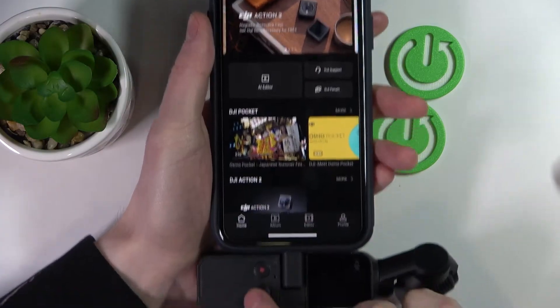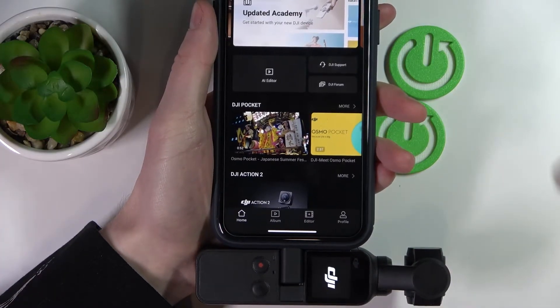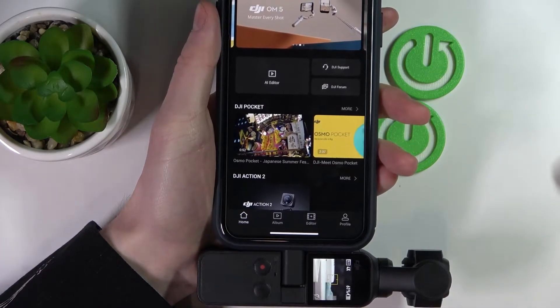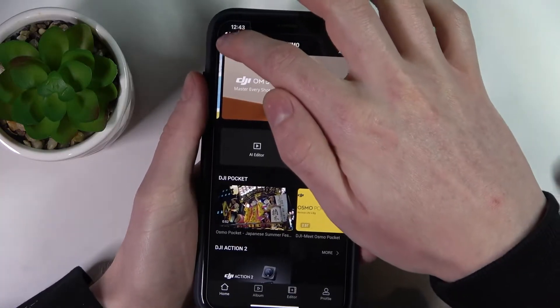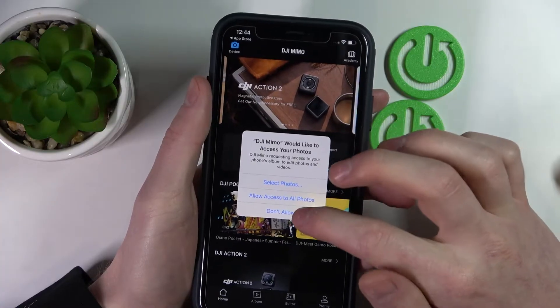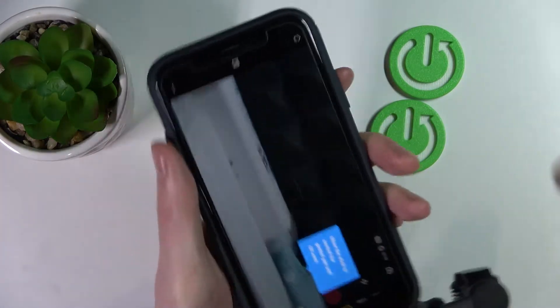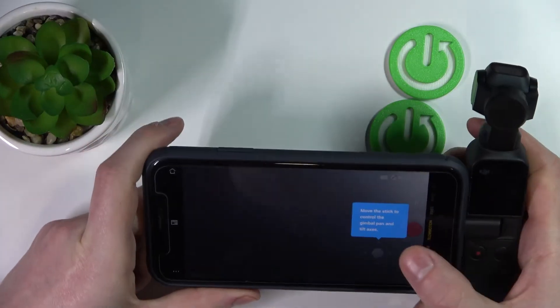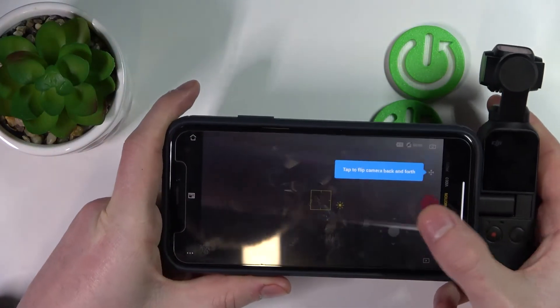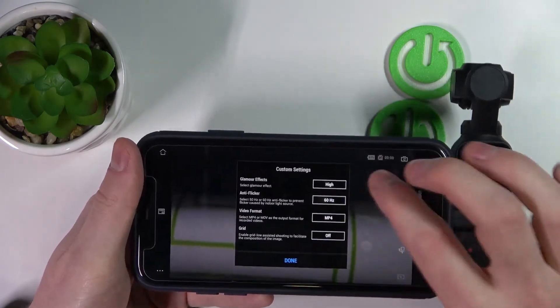So now if we want to add any device, first we need to open the camera, power it up, and now go to Devices. It already found the device so I didn't need any searching, but you might just press on Devices and it should find your device easily.